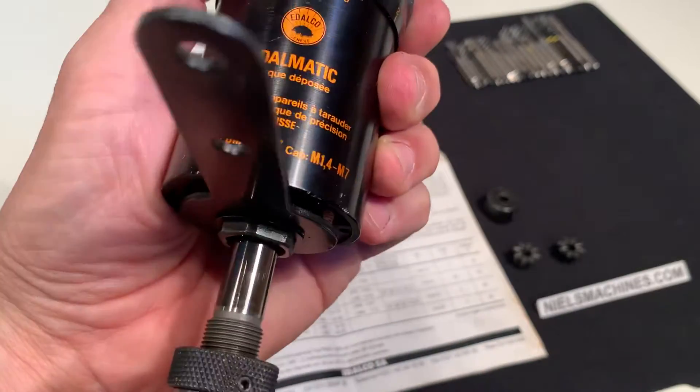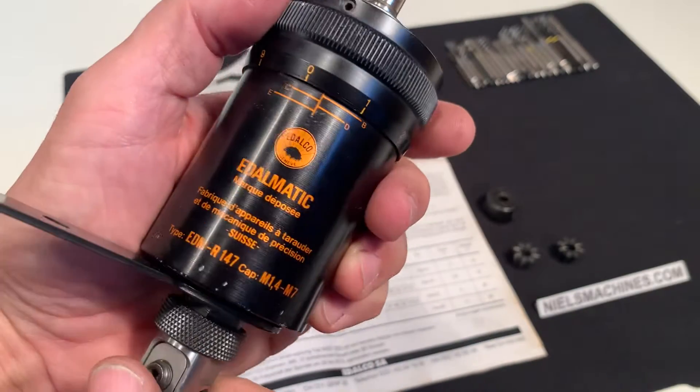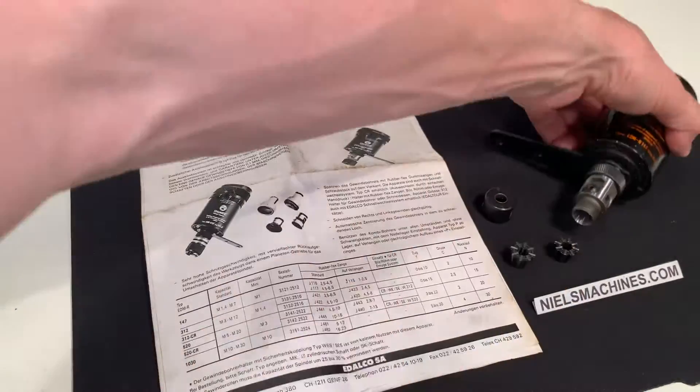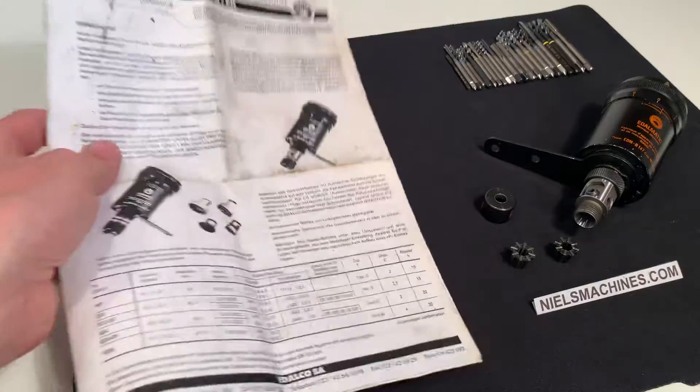This is the Auto Reverse function. This is the capacity, and this manual is included.